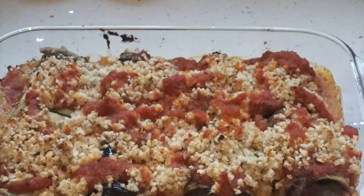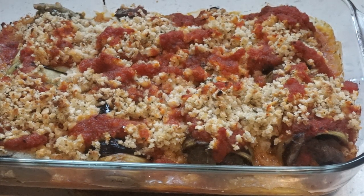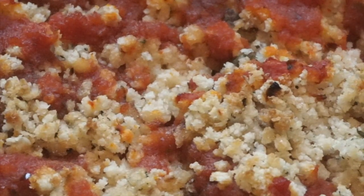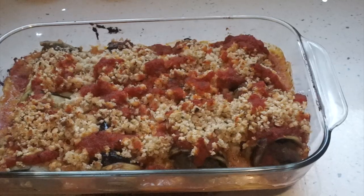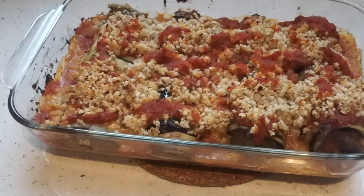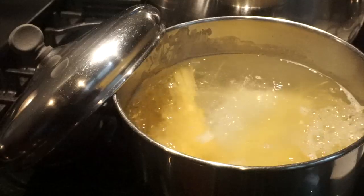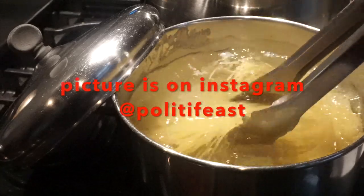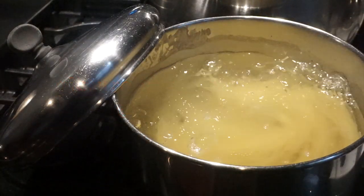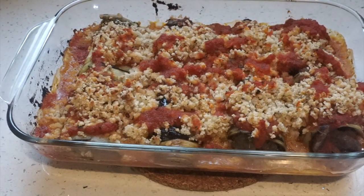I just took the eggplant lasagna out of the oven. It's looking good — my bread crumbs got all toasty, nice and toasty, nice brown color. I'm going to eat this with some spaghetti. Cooking my spaghetti now. I'm going to take a picture of the plate and have some arugula with it. Do this dish — it's going to be delicious.